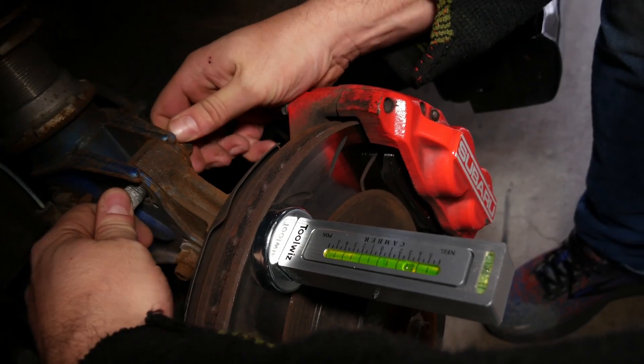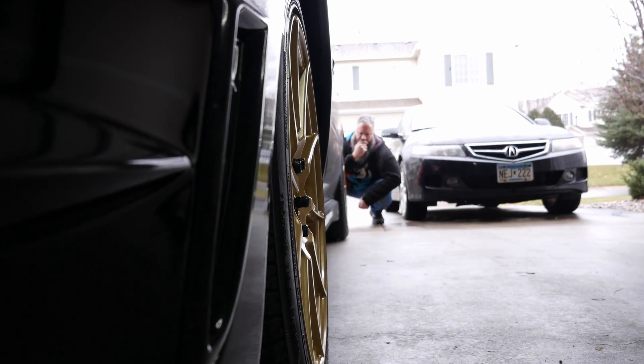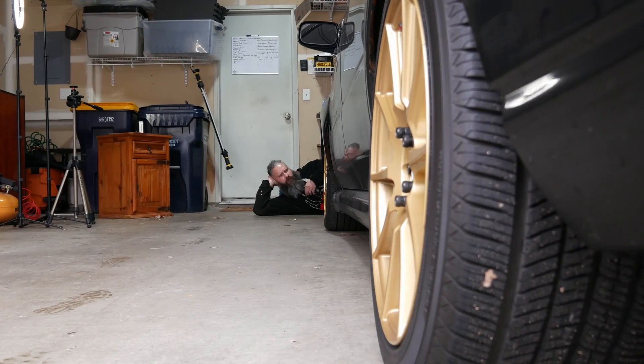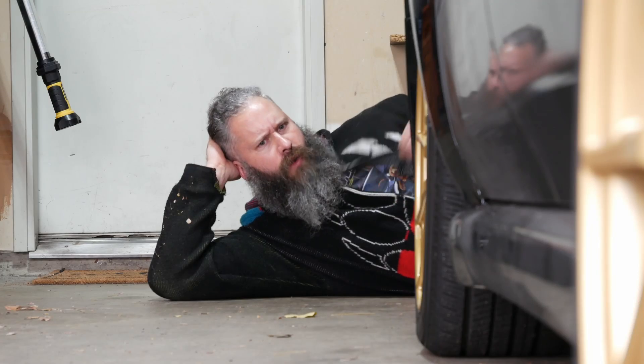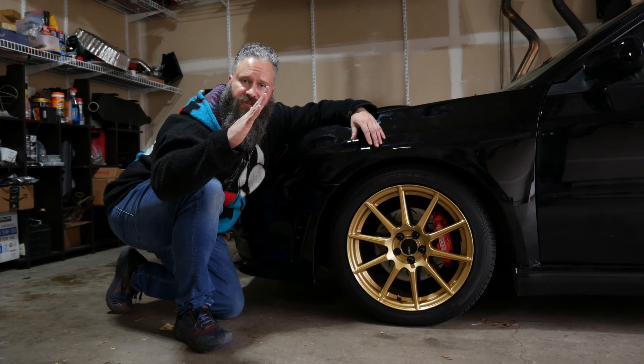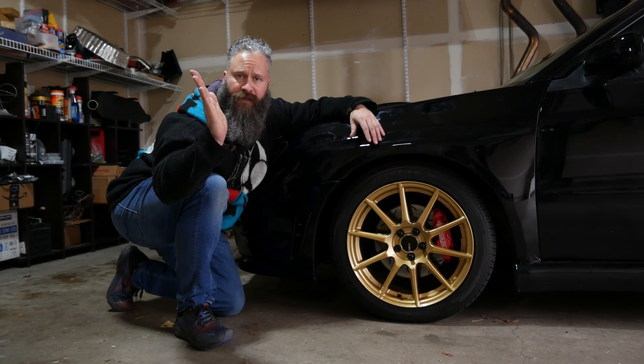Now let's check and adjust the camber of my wheels using this magnetic camber alignment tool. What is camber exactly? Camber is the inward or outward tilt of the wheel when viewing it from the rear or the front of the vehicle. Negative camber is when the top of the wheel tilts inwards. Positive camber is the opposite of that.